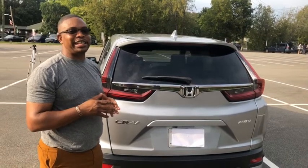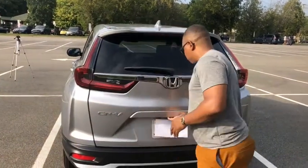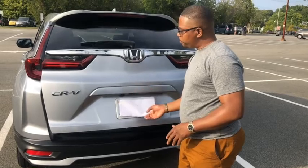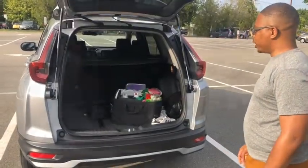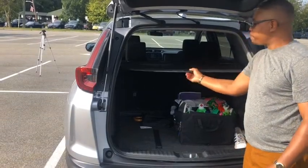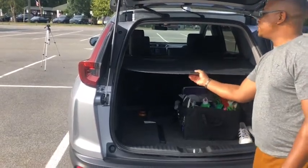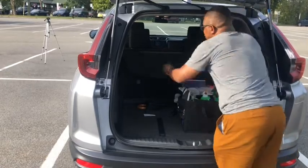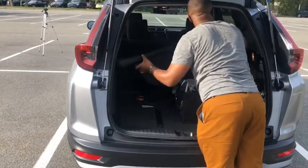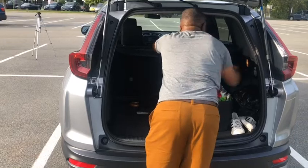Now we're going to check out the trunk. This model does not come with a power lift tailgate — the gate lifts partially by itself. To open the trunk, press the trunk release button, lift it partially, and the trunk will go the rest of the way. At the top of the trunk you have a shade so people can't see inside — you can pull it out and lock it in place. The shade is also removable: twist it, pick it up, and take it out. To put it back, squeeze it in and slide it back down.